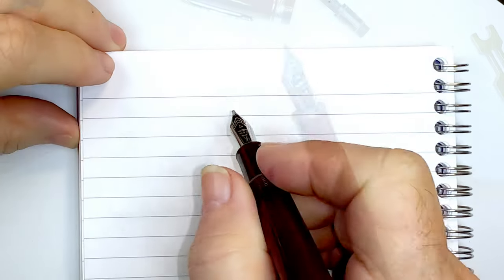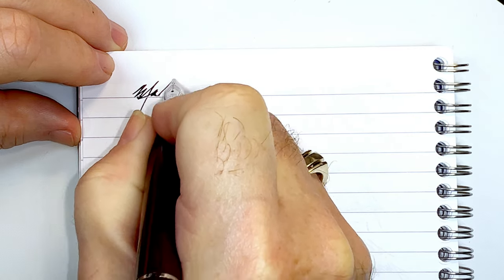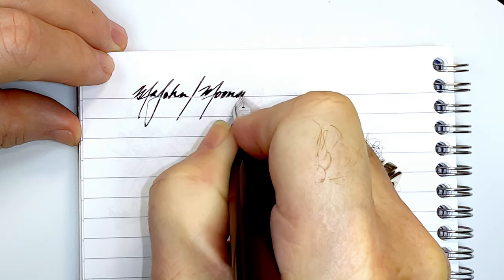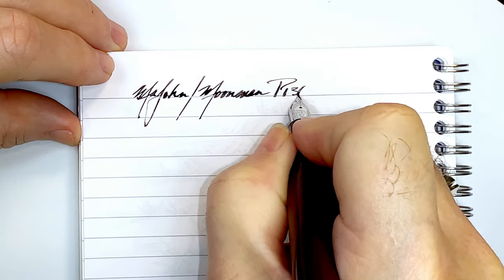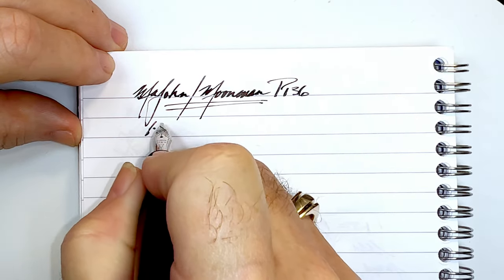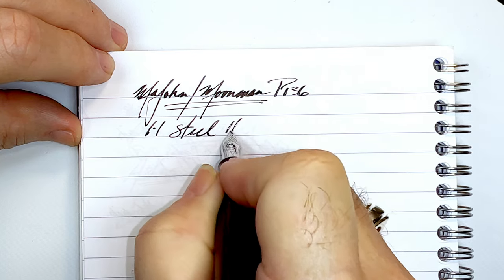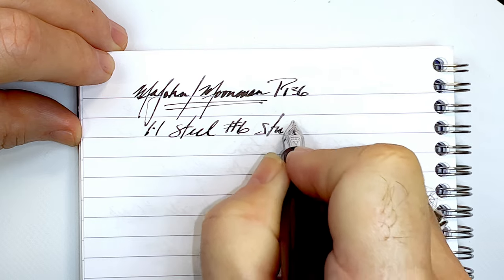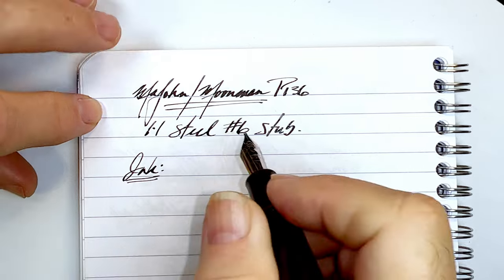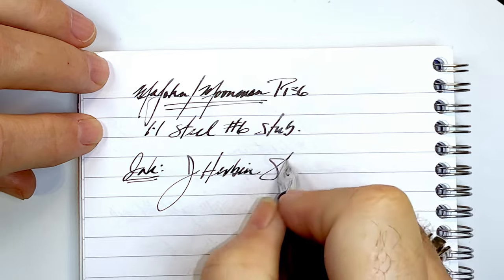Now all we have to do is add some ink and do a writing sample. This is the Majohn slash Moon Man P136, and it now has a 1.1 steel number six size stub. The ink here is J. Herbin Shogun.